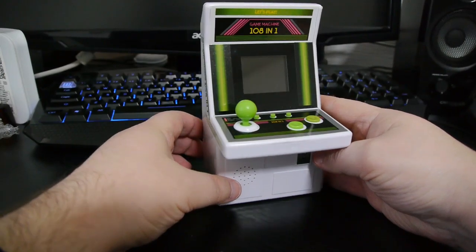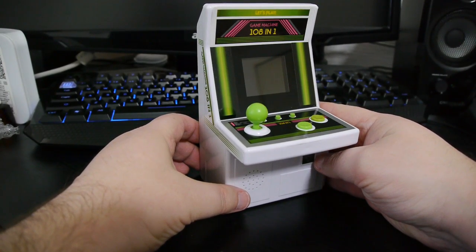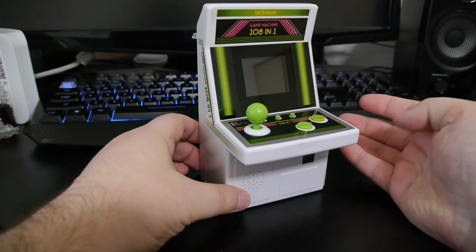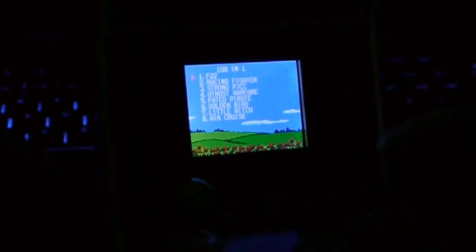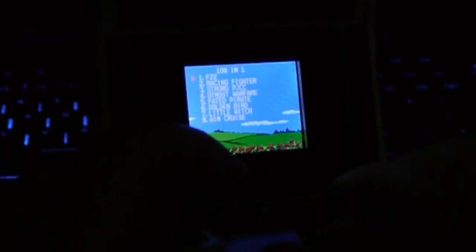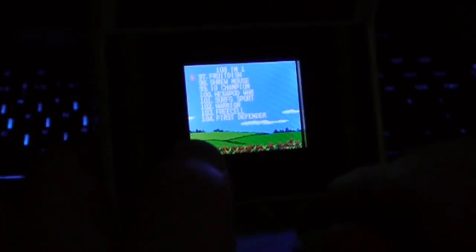So what sort of games does it play? Does it play real arcade games? It plays more like Famicom clone games. We got a typical Famicom clone style menu system here.